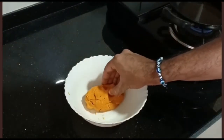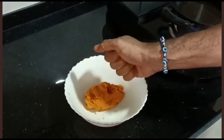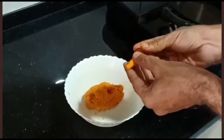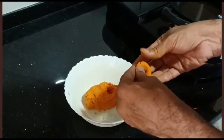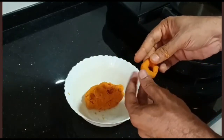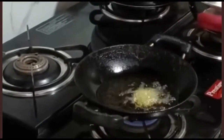Take a small portion of the dough, roll it into a thin long strand, and join the two ends to make a circle. Deep fry it on a low flame until it becomes golden brown.